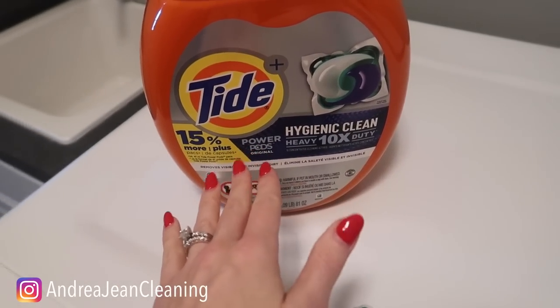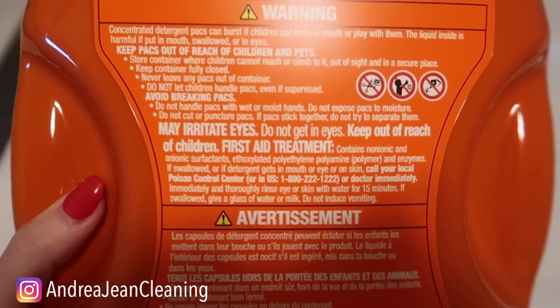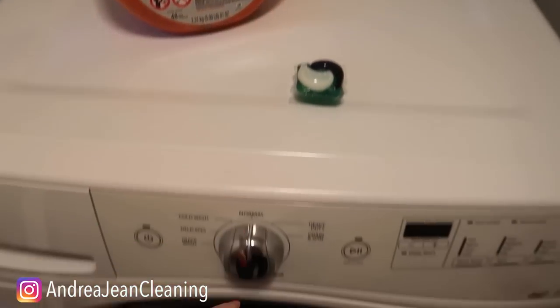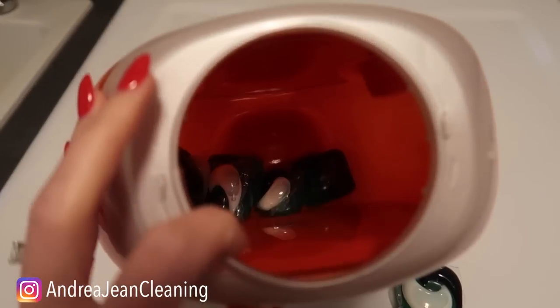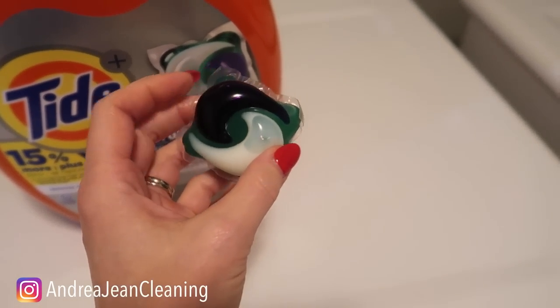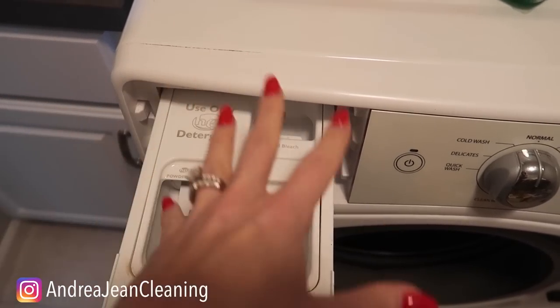So I thought, maybe it's user error, Andrea Jean. What you always preach is to read the instructions on the back, and I have followed the instructions on the back of this. I will never buy these again. They are not economical in my opinion. They are certainly cool and satisfying, but I'm just going to stick with straight old laundry detergent.